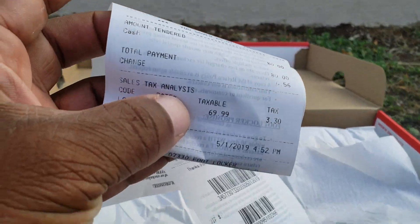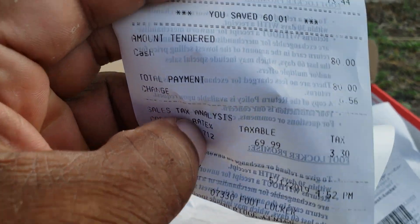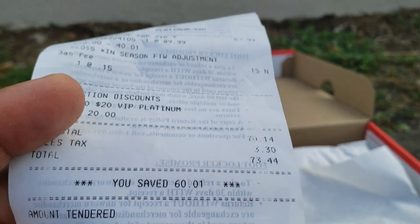But you already know — Mr. Cheapo, Mr. Discount over here is not doing that. We're doing $69, about $73 with tax.